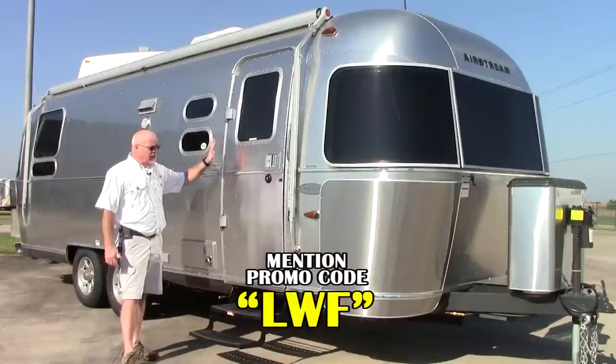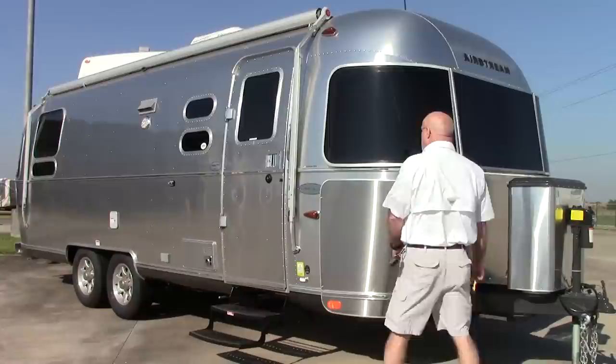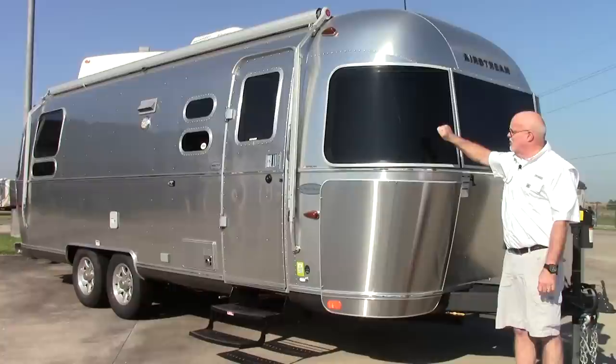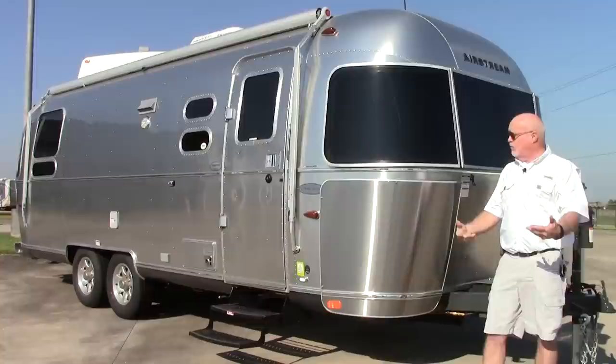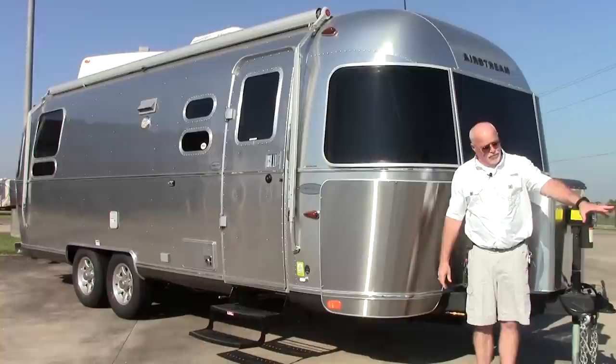First off I want to show you the door. The door on the Airstream is built just like a bank vault door — extremely durable, nothing else you're going to find is built like this. On the front of the Airstream you'll notice on the top what Airstream calls their sunglasses — a heavy tinted plexiglass which protects the windows from flying debris when you're pulling. Also on both sides of the front are the stainless steel rock guards, which deflect debris kicked up from your tires.